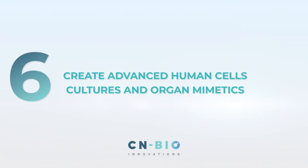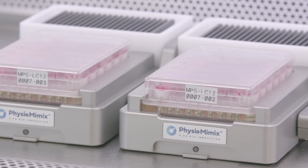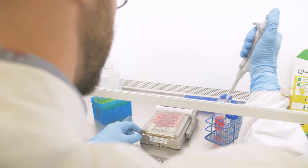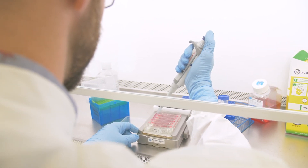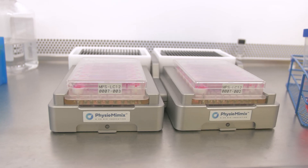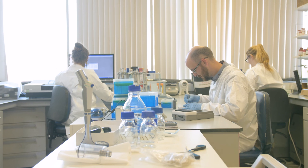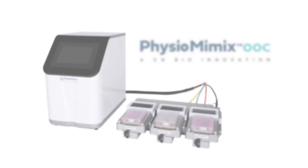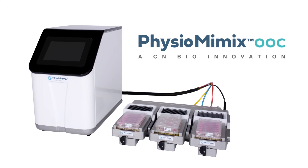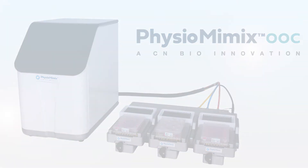Step 6: Create Advanced Human Cell Cultures and Organ Mimetics. PMXOOC is a streamlined, low-footprint lab instrument compatible with a variety of PMXOOC MPS plates to enable the study of various human tissues and disease processes. PMXOOC quickly increases your in-lab capabilities to more accurately recreate human-relevant cell culture models. Whether you want to maximise the potential of your existing cultures or undertake complex multi-organ studies, Physiomimix OOC is the cutting-edge cell culture solution for your research.